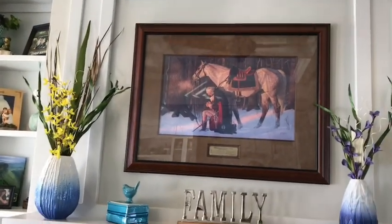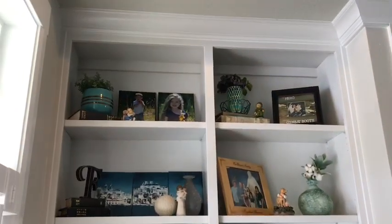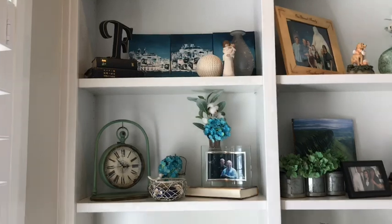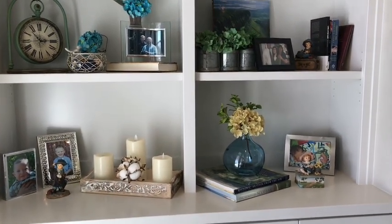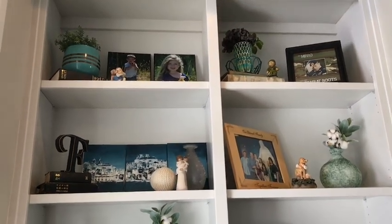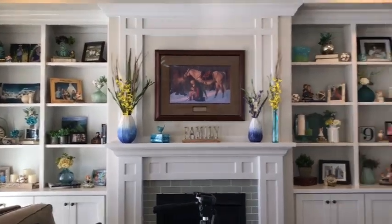I got the flowers and the tree stems at Walmart. Over here is another shelf — I don't like every single shelf, but I can always move things around and make them better. One of the new things I bought was this clock, and I really like it — it just looks really pretty in there. A lot of this stuff came from Joann's and from Hobby Lobby. I think everything turned out really, really nice and it just makes the living room look great.